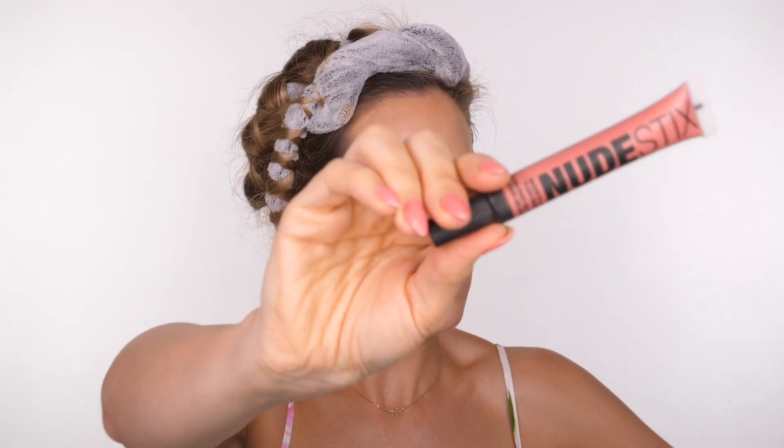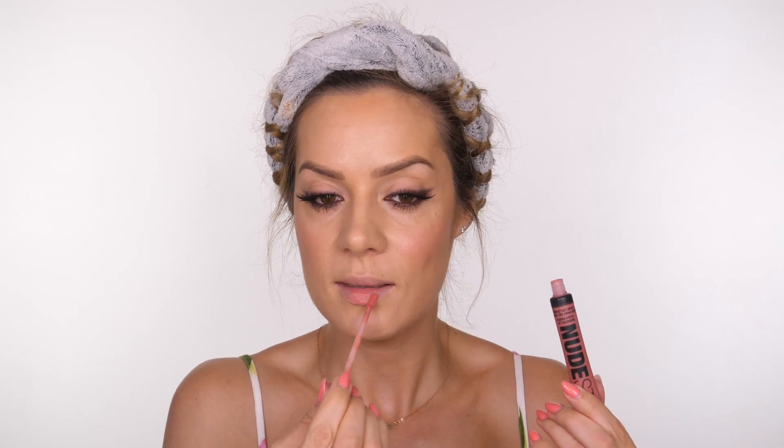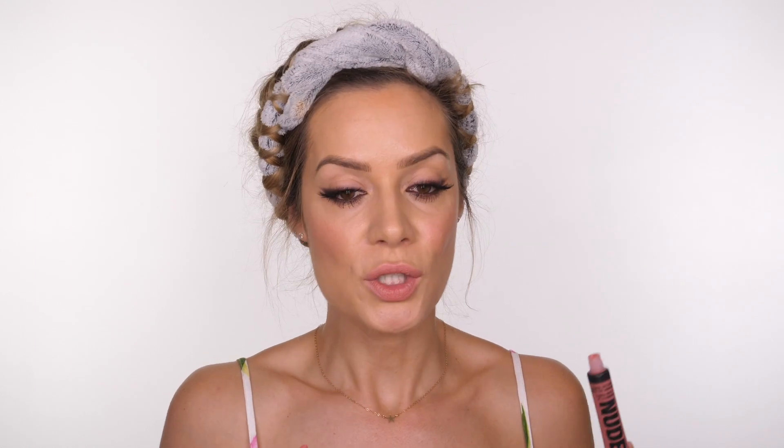For my lips today I'm going to use the Nudestix Magnetic Lip Plush Paint in the shade Waikiki Rose. I love these — if you've seen my previous video using these, they're so unique in their texture. It's like velvet — like actual velvet. Although they dry down, they kind of still stay silky. It's really unique, it's hard to describe. I really like them. If you're interested in trying Nudestix, I do have a discount code — Shona20 will get you 20% off your entire order in the cart.